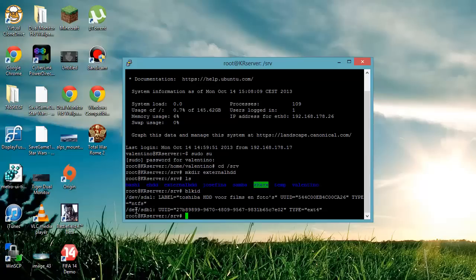So what we're going to do is mount the drive. You type: mount /dev/sda1 — just copy that — and then you type the location of the folder or directory where you want to mount it, so /srv/external_hdd.